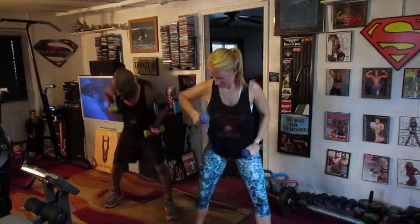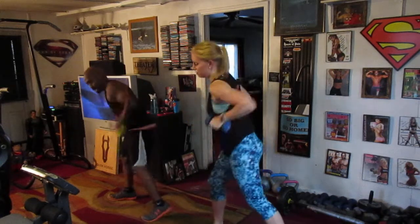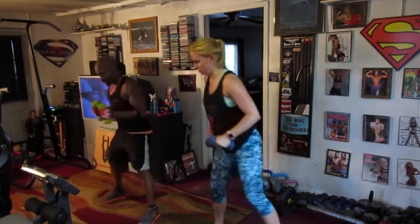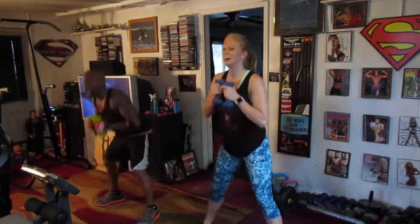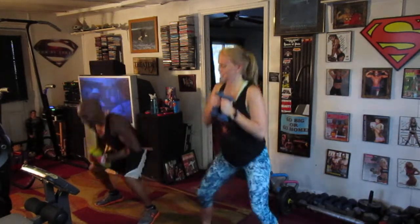Left side. Pump it one, two, three, four, five, six. Seven, right side. Pull it one, two, three, four, five, six. Drop it down. Eight, drop it down. Point. Ooh, I can feel that. Three, four, five, six, seven. Take it up top.